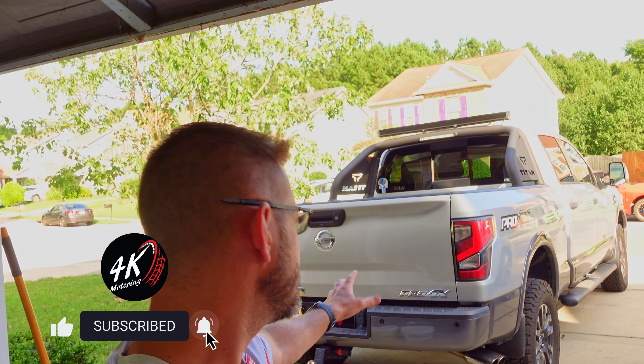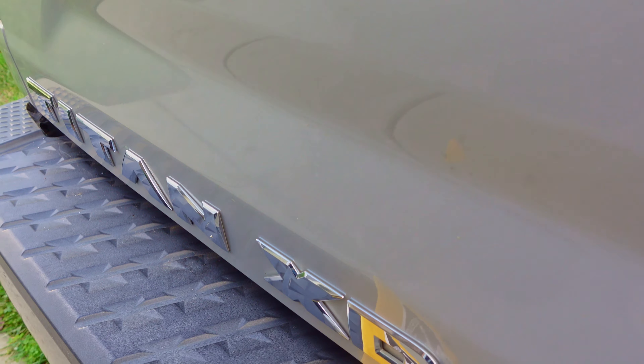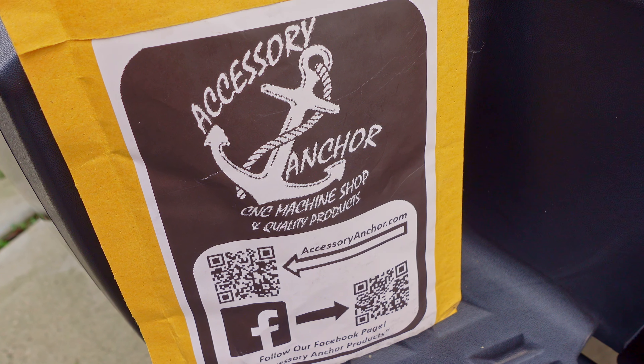What's going on guys and welcome back to the channel. I'm Chris, this is 4K Motoring, and today we've got another Nissan Titan video based on what I've seen a lot of feedback on online, on the Titan forums — the Nissan Titan Tailgate Bushing.